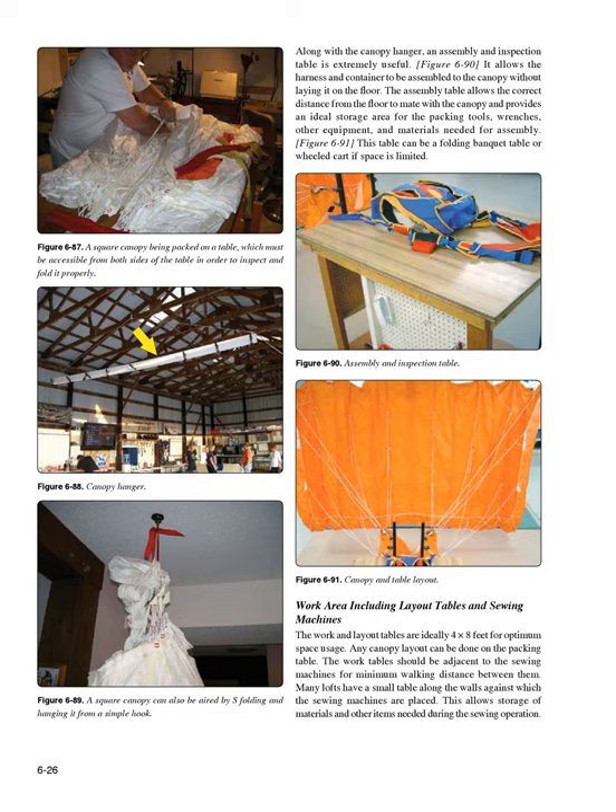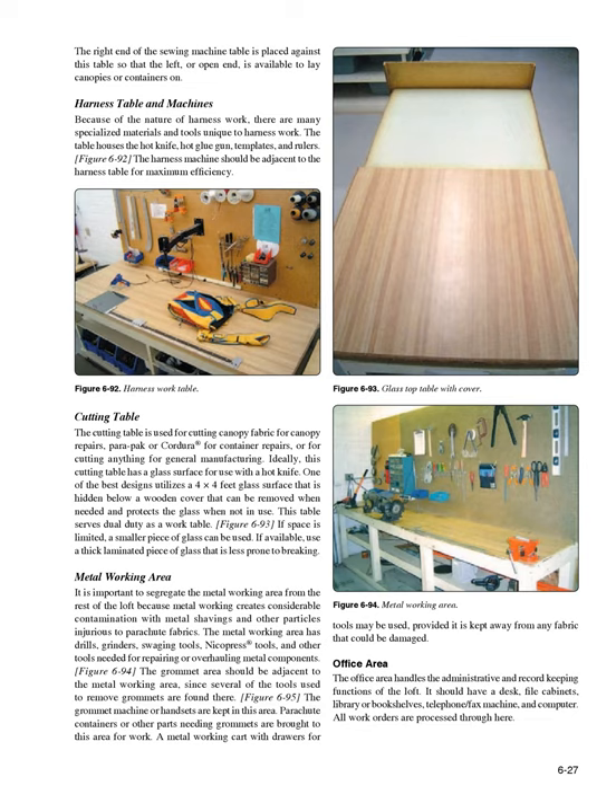Many lofts have a small table along the walls against which the sewing machines are placed, allowing storage of materials and other items needed during sewing. The right end of the sewing machine table is placed against this table so that the left or open end is available to lay canopies or containers on. Harness table and machines: Because of the nature of harness work, there are many specialized materials and tools unique to harness work. The table houses the hot knife, hot glue gun, templates, and rulers. The harness machine should be adjacent to the harness table for maximum efficiency.